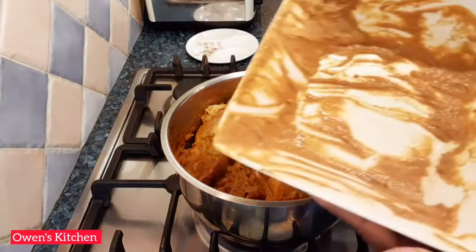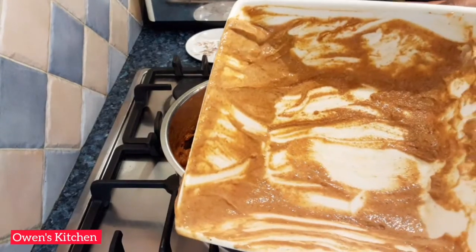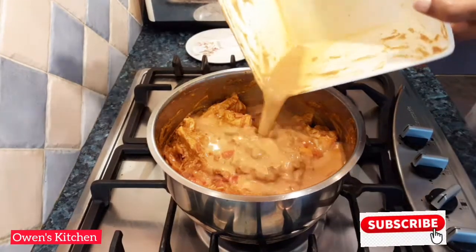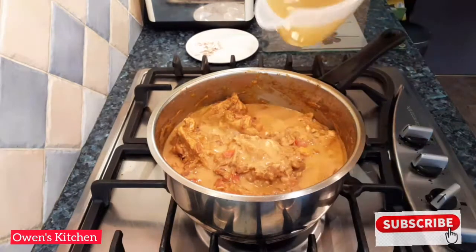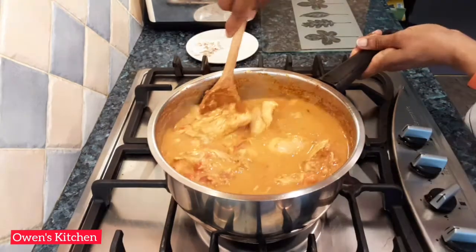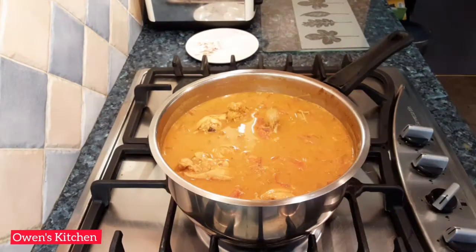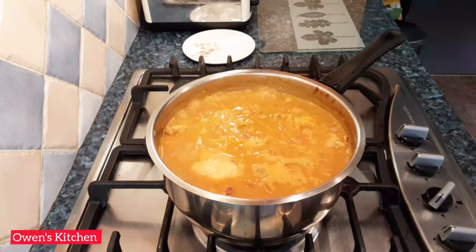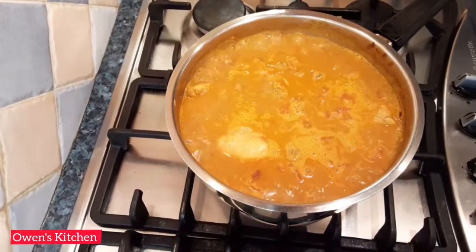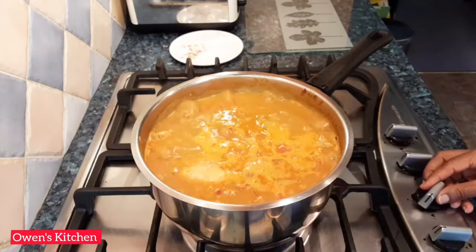In the marinade bowl there are some leftover spices — I'm going to add some water and pour that straight into the chicken. Now add the chicken stock and mix everything. Bring it to the boil, then bring the heat up and let it boil for a few minutes.